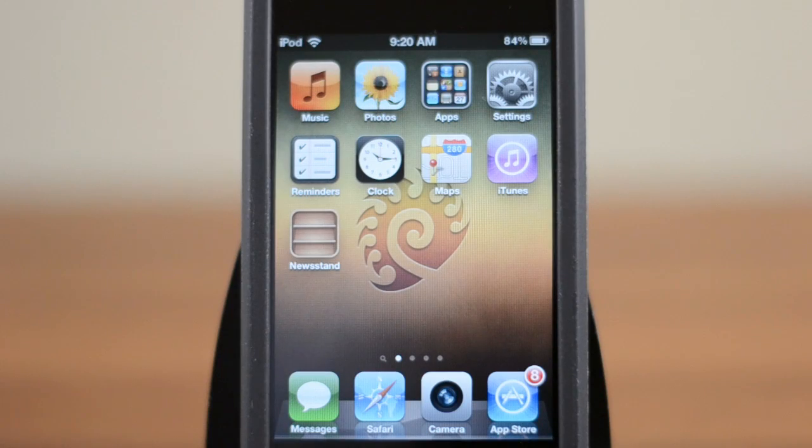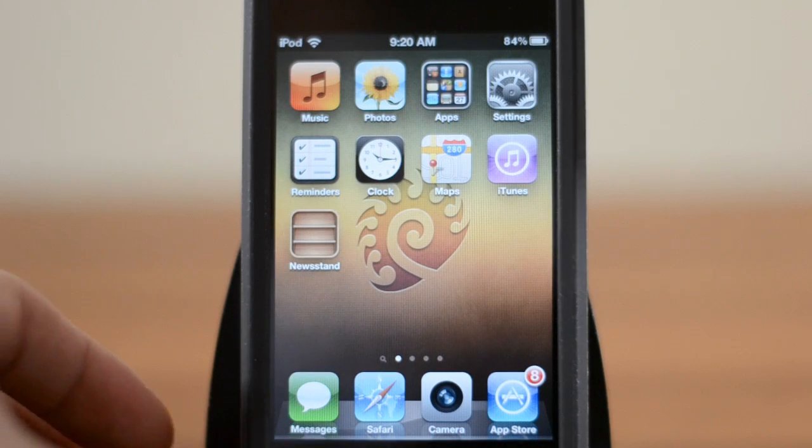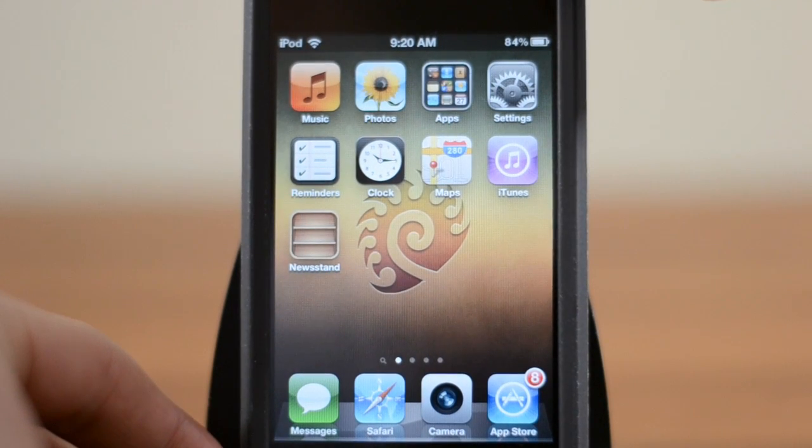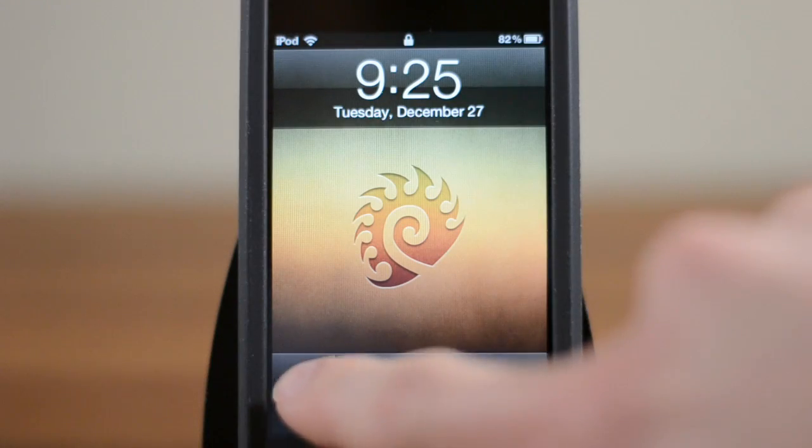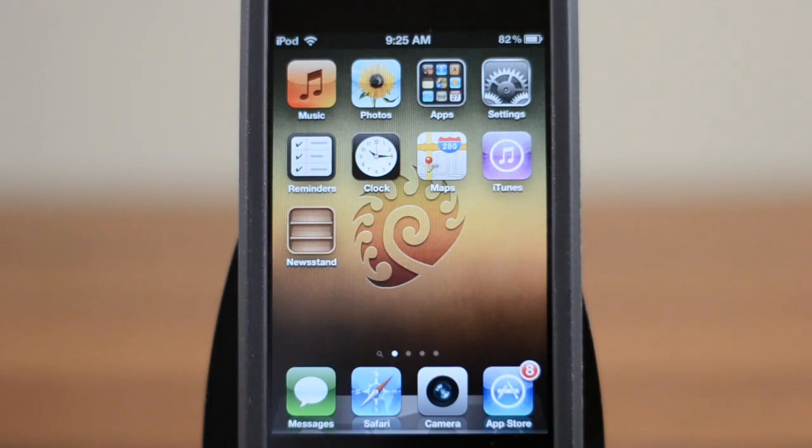As soon as Corona is installed you are all done. Of course, if you'd like to check, you can feel free to hold the power button and reboot your device, and you will see that you have a fully untethered jailbreak. You'll be able to turn it on and turn it off totally freely. So there you go — you have a fully untethered jailbreak on iOS 5.0.1.